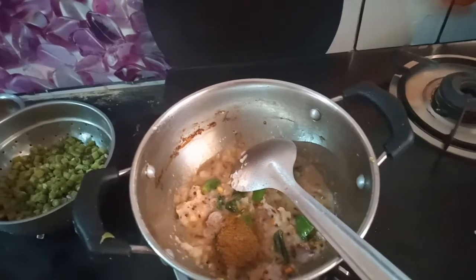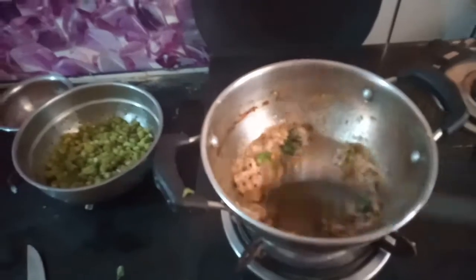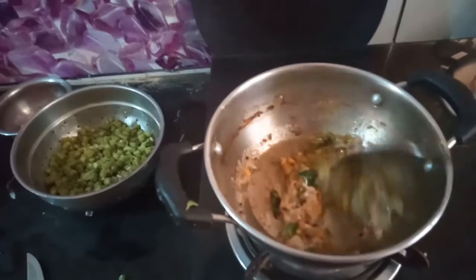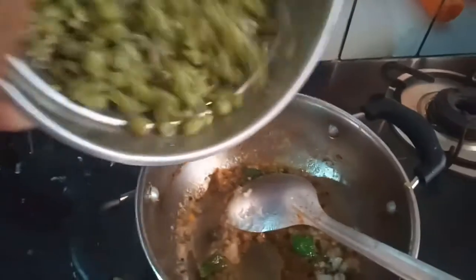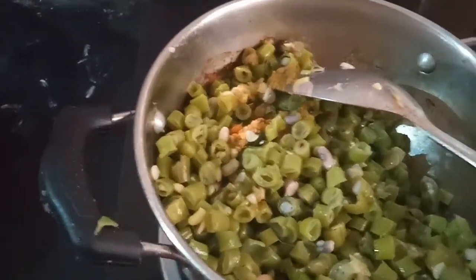Beans will put in the color. Beans will put in the pan. We will put the beans on the beans. We will put the beans in the mix. Make sure that we cut the beans in the oil.